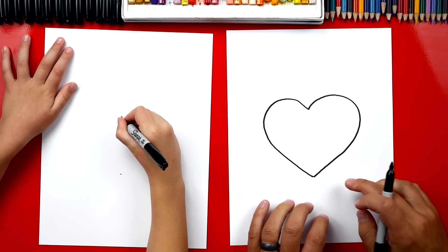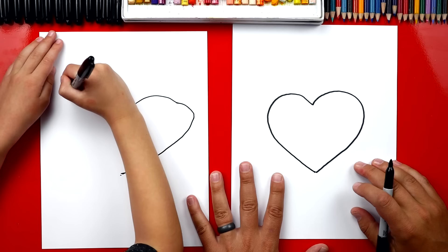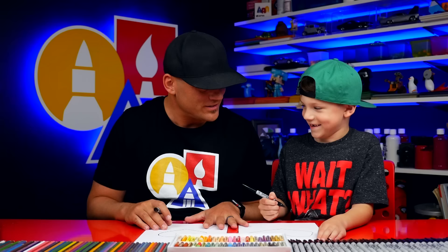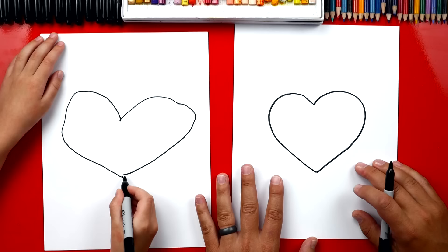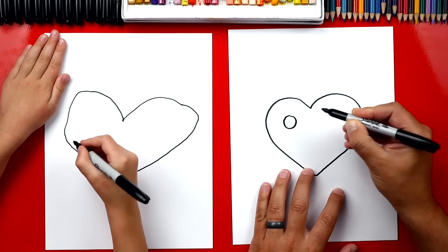That's a big heart — I like it! Awesome. Then we're going to draw another one over here on this side. That is the coolest looking heart — chubby! Now we're also going to draw a funny face on our earth. So we're going to draw a big eye over here, and then a big circle over here for the other eye.